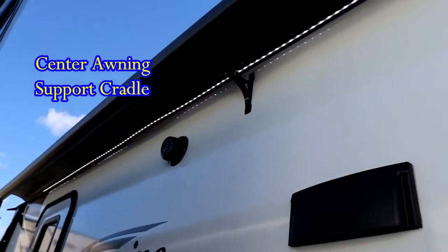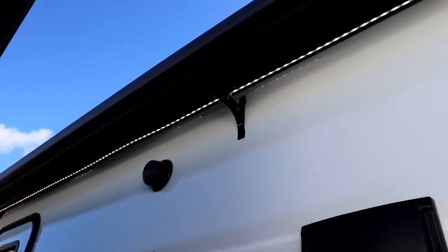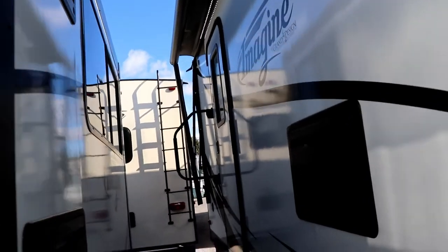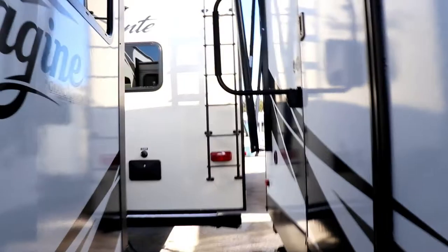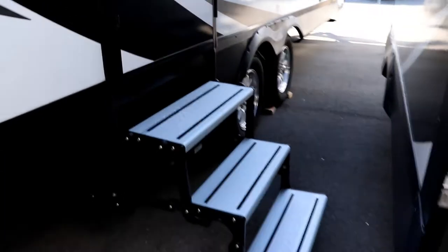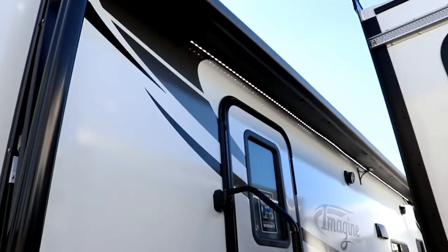Notice there is a center awning support cradle that keeps the awning tube from bending as you go down the road from all the flexing. The door has a magnet so you don't have to worry about a strut. There's a nice big grab handle to get in, and if you need to rinse off the steps from dirt before putting them away, there's a little sprayer port you can use from the outside shower hose. Let's go inside.